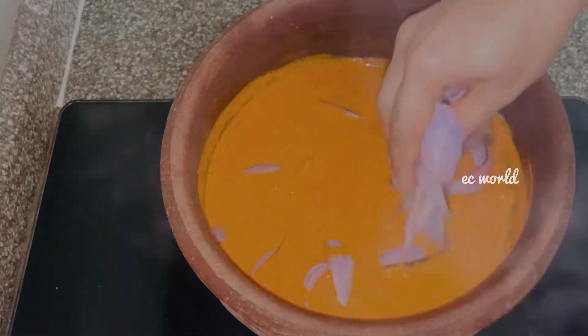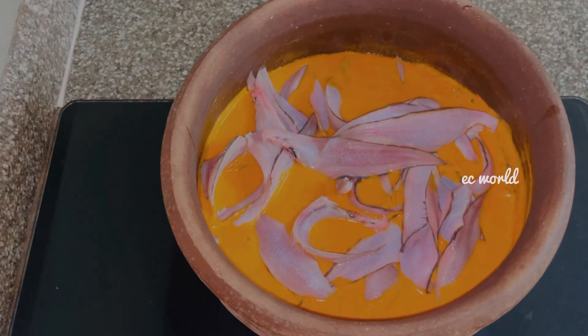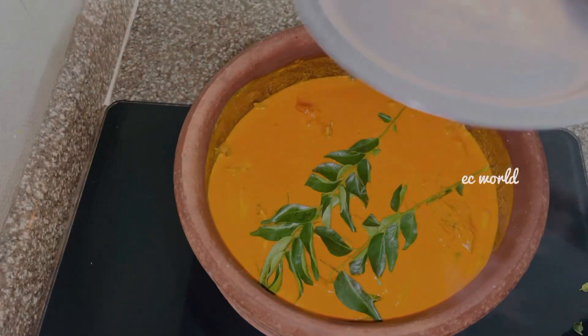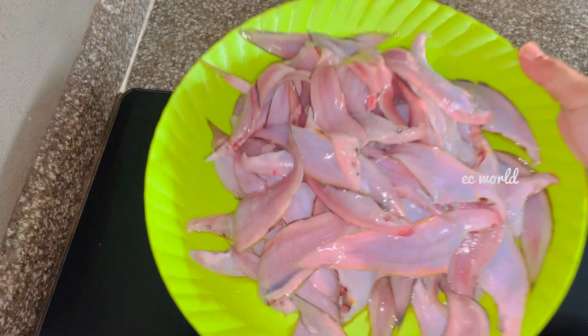Hello, today we are going to show you a recipe. This meal is one I haven't cooked in a while. I will tell you about this recipe.